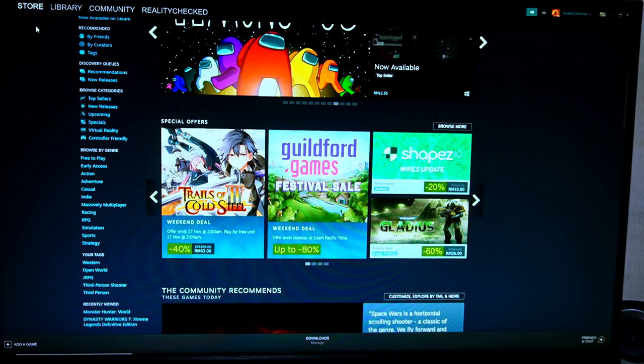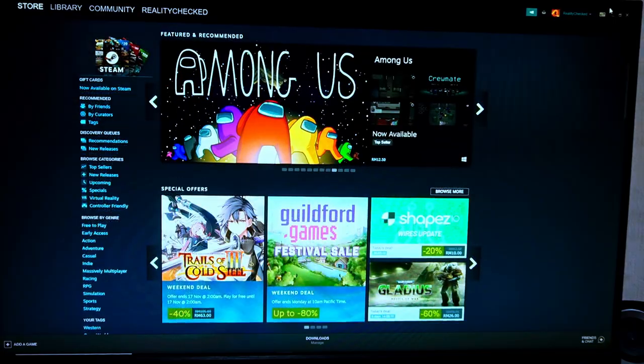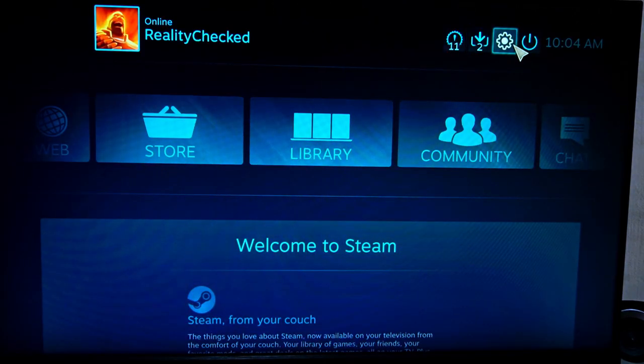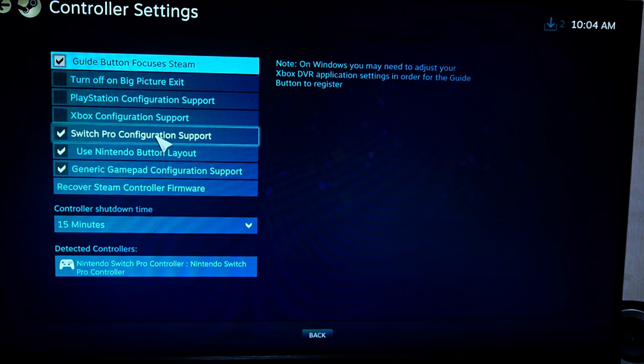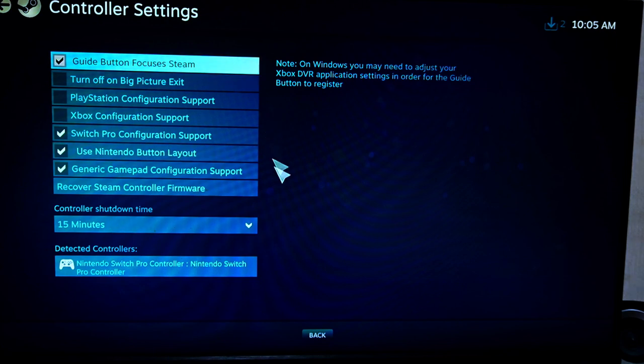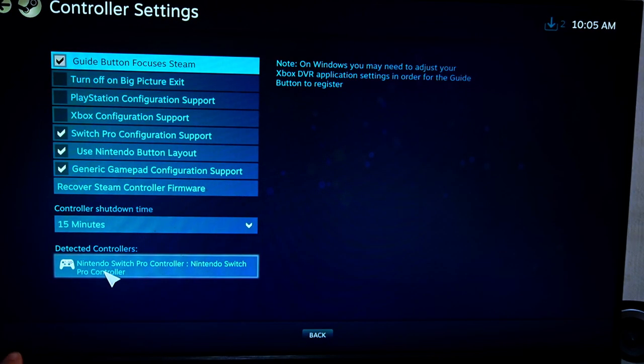Good. So now go to Big Picture mode. You're going to Big Picture mode. Go to Settings, then go to Controller Settings. Make sure to use the Nintendo Switch Pro configuration. Use Nintendo button layout, and take out the Generic Gamepad configuration support as well. Once your controller is hooked up to the PC, it will have the name appear down here — Nintendo Switch Pro Controller.